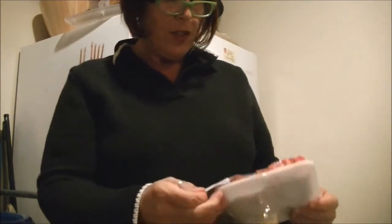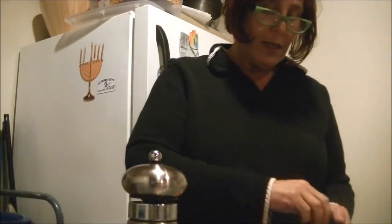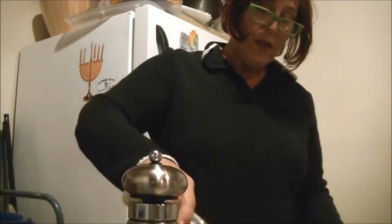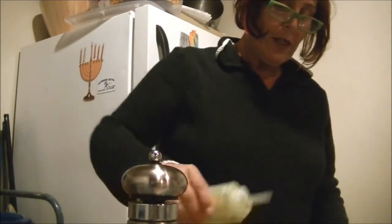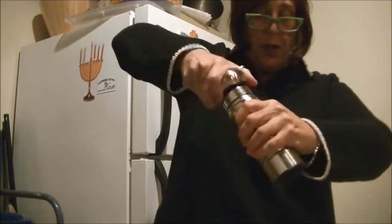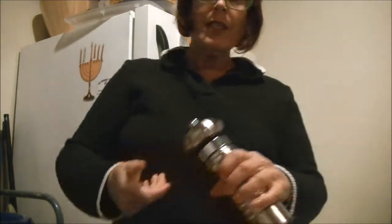I'm going to get my steak ready — couldn't be easier. I typically just open it up, add a little olive oil with my squeeze bottle — a squeeze bottle is the way to go, it really controls your use and keeps it to a minimum — then a little salt and a little pepper. That's all you really need for a really great steak.